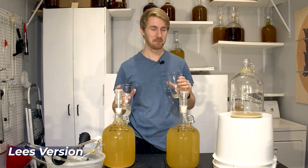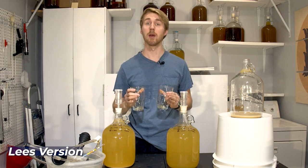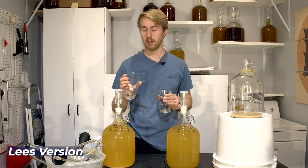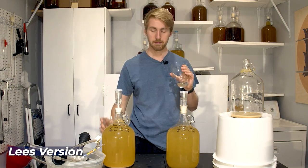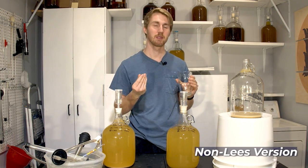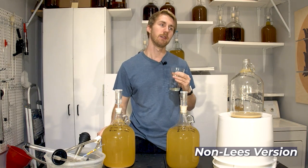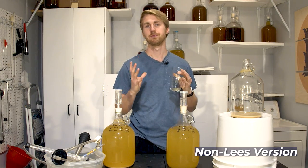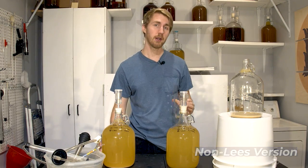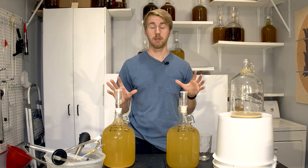Definitely yeasty — they need some time. There's also some bite from the alcohol; it's not melded very well. There's honey character and a nice presence, but it definitely needs time to meld. That was the lees version. Same thing — yeasty, bite, kind of puckering, with a little sour ring on the side. I think that flavor will meld out because it's just a fresh fermentation. No notable difference between the two — that's a good starting point.